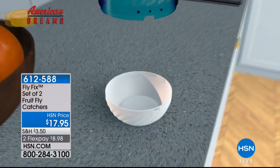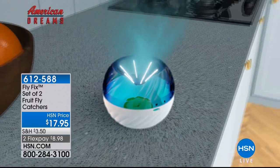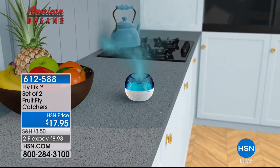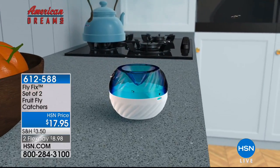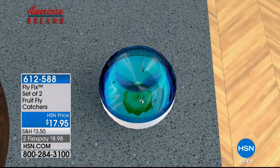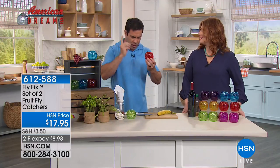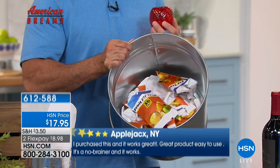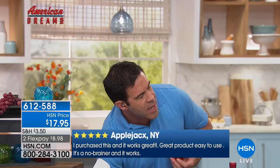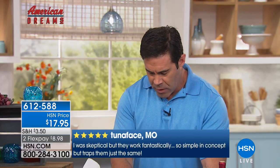You put in a piece of fruit — strawberries, bananas — or wet bait like apple cider vinegar or wine as a lure. The flies go into the funnel and they're trapped. It's easy to use and reusable again and again. You're not spending money on disposable traps good for only 30 days — two for $10 that cost you $120 by year's end. At the first sign of fruit flies, grab one of these.